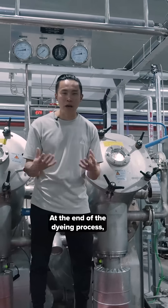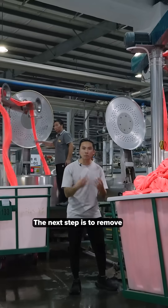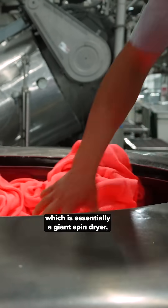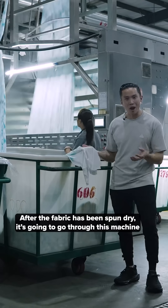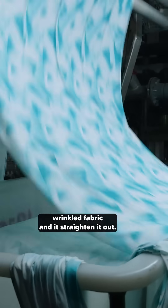At the end of the dyeing process, the fabric is going to be washed in the same vat to remove all of the excess dyes. The next step is to remove all that excess water from the fabric, so it's going to be placed into this machine, which is essentially a giant spin dryer, just to spin out all that liquid. After the fabric has been spun dry, it's going to go through another machine that takes the bunched up, wrinkled fabric and straightens it out.